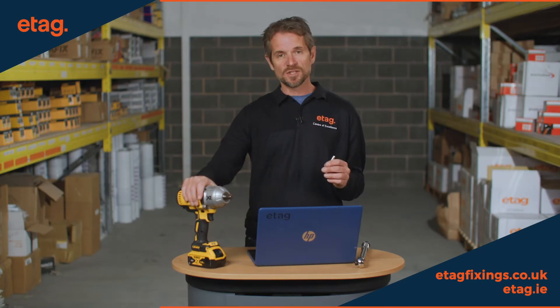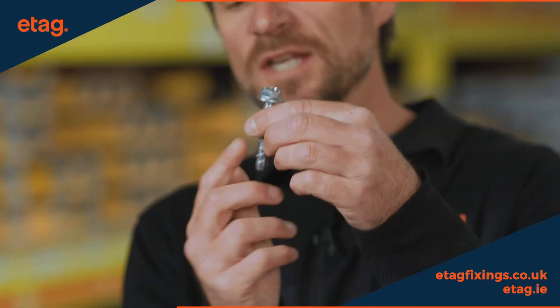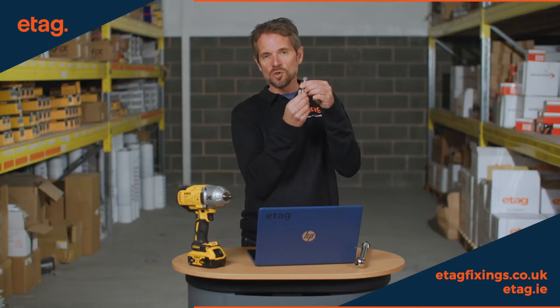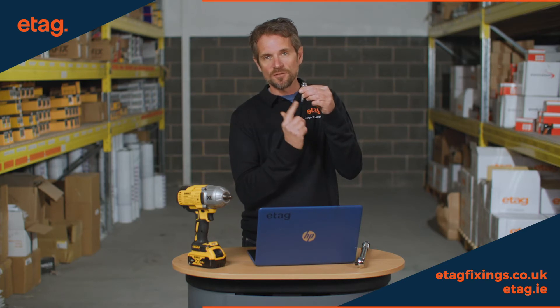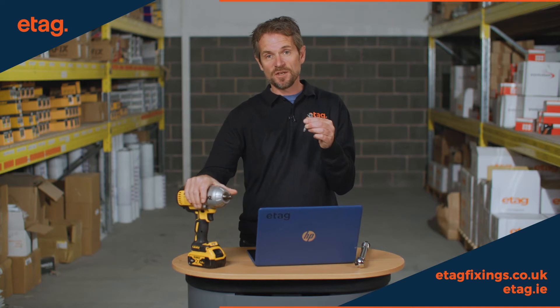The reason the torque settings on the impact wrench are a lot higher is because the concrete screw, once you've drilled the hole, is actually cutting the surface of the hole — it's self-tapping its way in. It needs an awful lot more torque to cut the threads, so therefore 440 newton meters on the impact wrench is sufficient.